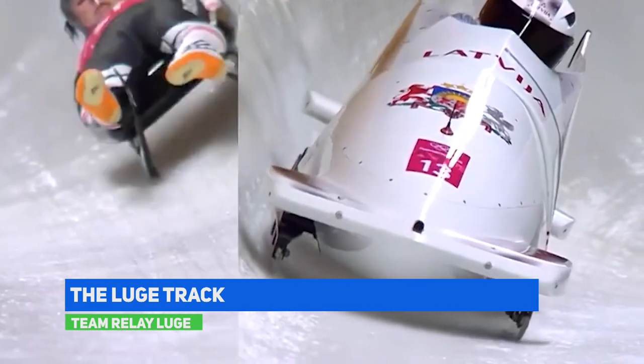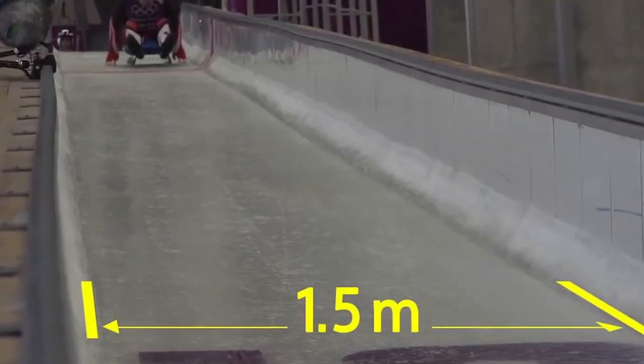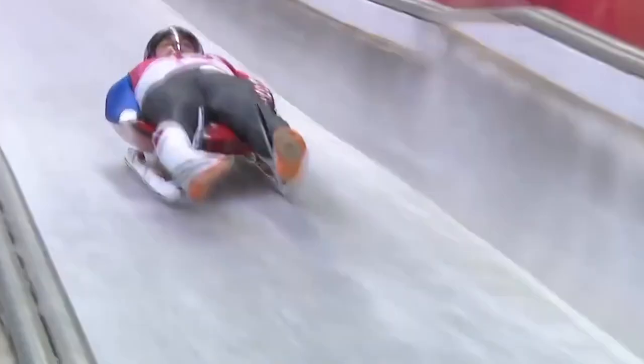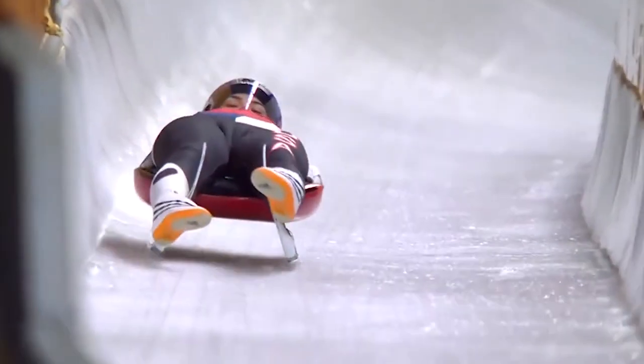Bobsleigh, luge and skeleton use the same course but from different starting points. The maximum width of the track is 1.5 meters, with a total of 11 to 18 turns. The slope of the track needs to be specifically designed, with a drop between 100 to 150 meters.